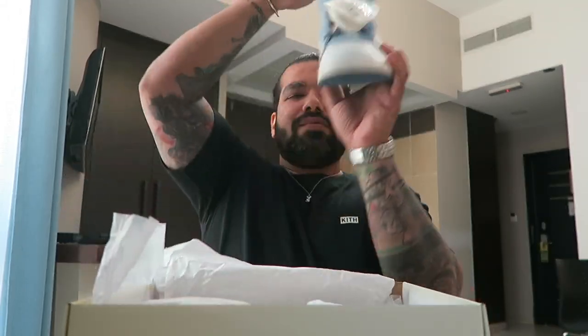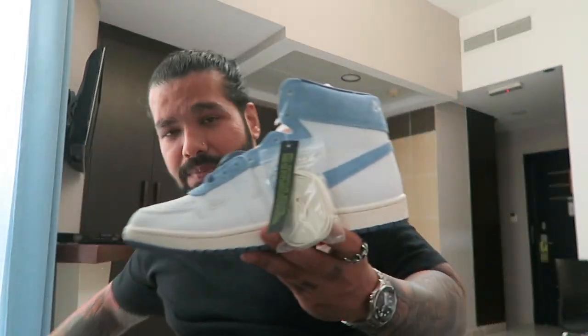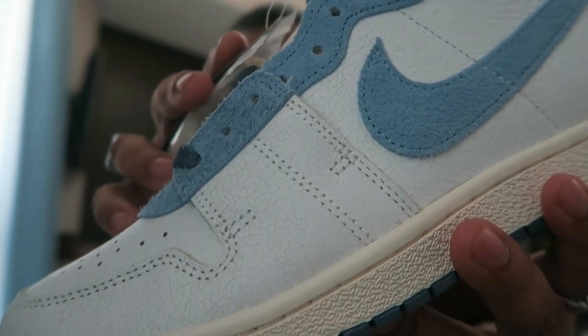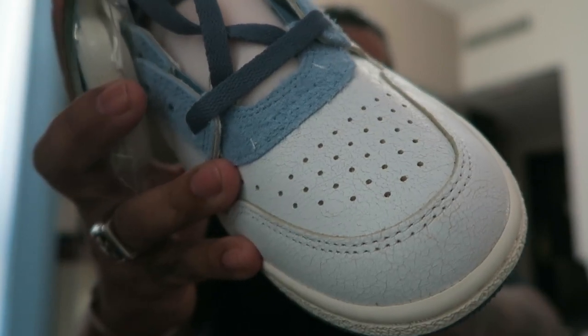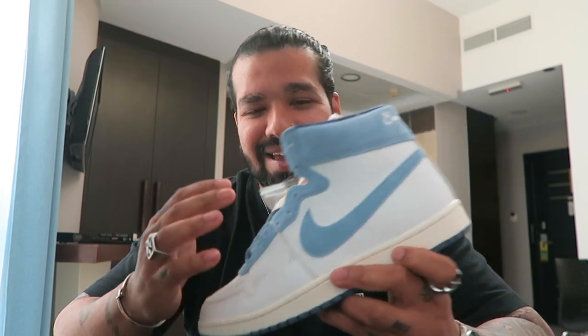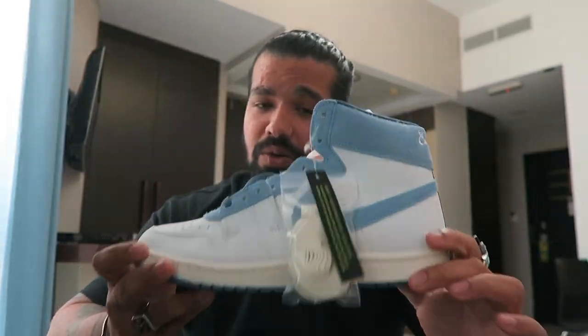On the blue pair, all the white parts are cracked leather — you can see that right there. The blue panels are all shaggy suede. On the red pair they've inverted it, so the white parts are all shaggy suede and the other bits are all cracked leather.